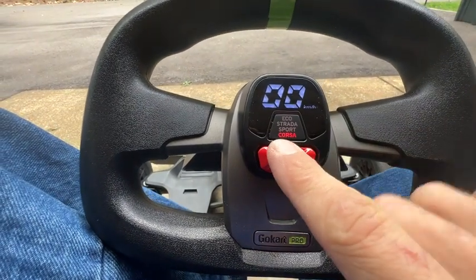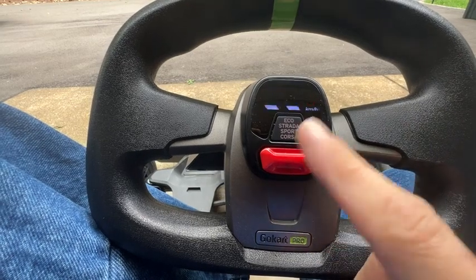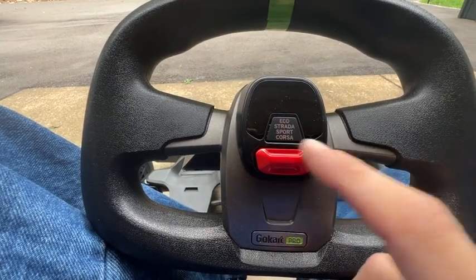To turn it on and off, you can hold the down button to turn it off. To turn it on, just touch it and it'll go on — up or down will turn it on. Holding down is your off button.